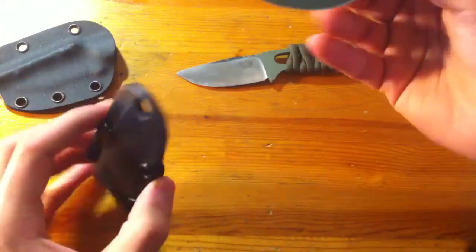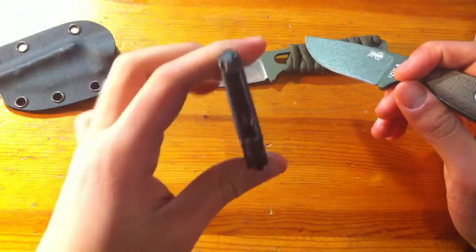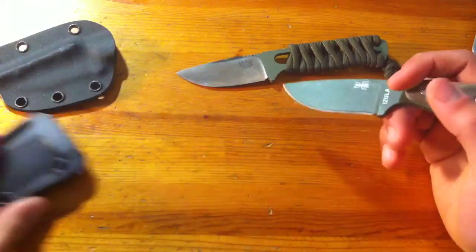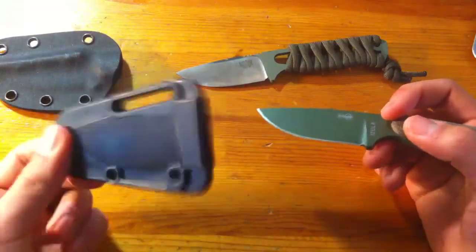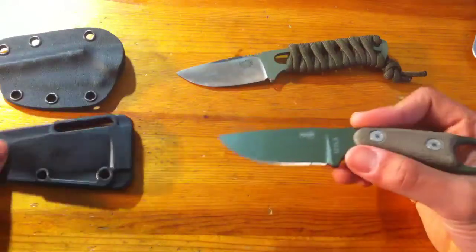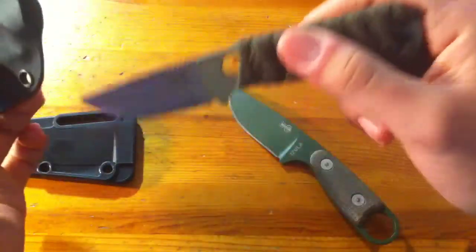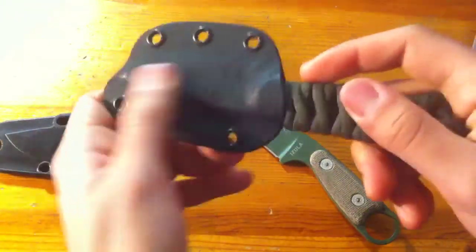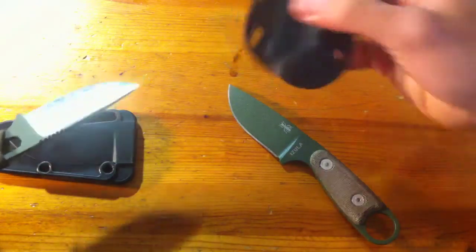They both have drainage holes. The Azula's is in the lanyard hole at the top where the Kydex isn't completely pressed together — you can see a little light through the end. The Bark River has an obvious big hole. I wish they made the Azula sheath in Kydex, but this one is still better than the Bark River one, which is just a bad sheath in general. That's why I wouldn't wear the Bark River as a neck knife — I'd worry about it slipping out and hurting myself. There's also a ridge on top of the Bark River sheath apparently intended for a fire steel, though I'm not sure how that works.